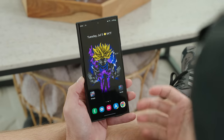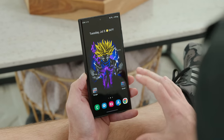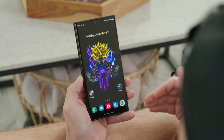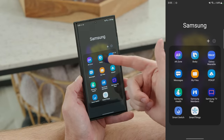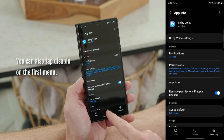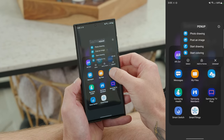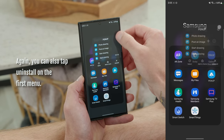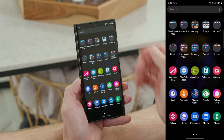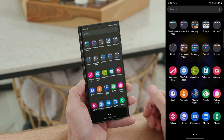Depending on where you purchased your Galaxy S22 Ultra, you might have a lot of bloatware, which can cause battery drain. You can uninstall or disable bloatware you never use. For example, if I go into my Samsung folder and want to disable Bixby, I touch and hold it, tap the little i, and tap Disable. Some apps can even be fully uninstalled — tap the i and select Uninstall to completely remove it. You can do this for a lot of carrier bloatware, and if you can't uninstall it, you can definitely disable it.